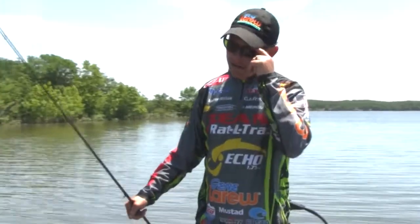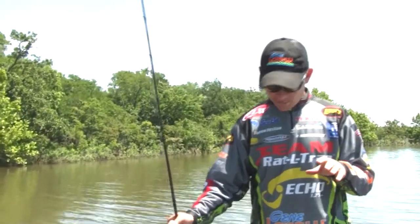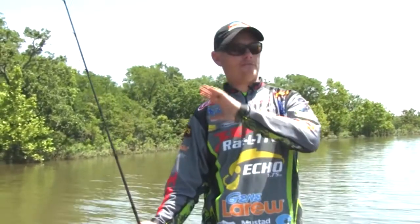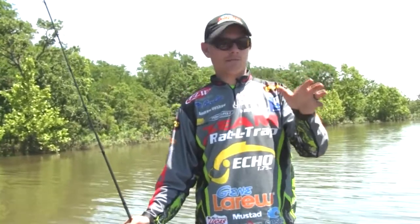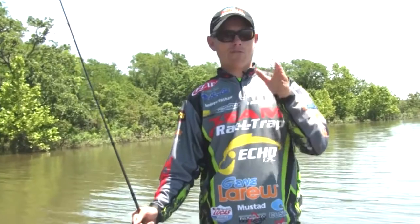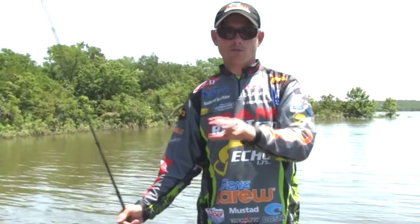Our pattern today has been fishing the inside edge of the grass. We came to this lake with the idea that we're going to be fishing more bank grass and actually being able to see the grass. But the unfortunate but fortunate thing we figured out today was the lake was flooded enough that all the grass was under the water.